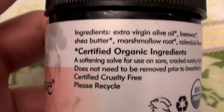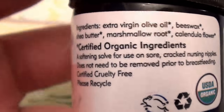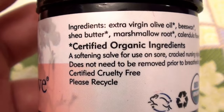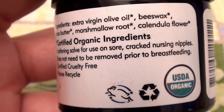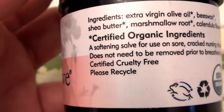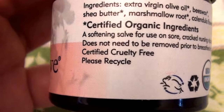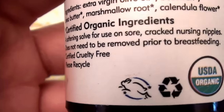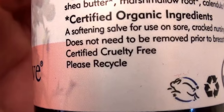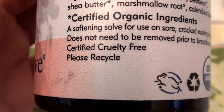The ingredients include extra virgin olive oil, beeswax, shea butter, marshmallow root, and calendula flower — I love anything with calendula. It's described as a softening salve for use on sore, cracked nursing nipples, and it does not need to be removed prior to breastfeeding.